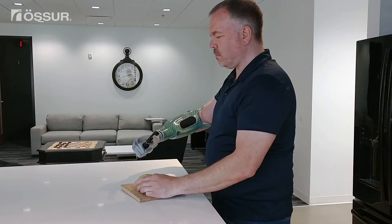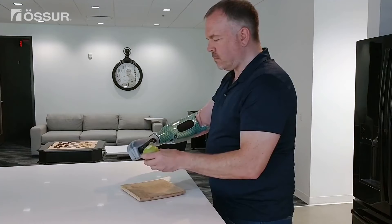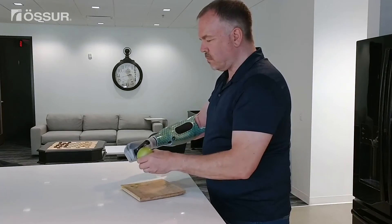Turn wrist palm down to prevent your arm from winging out. Hold the apple in your sound hand and with your prosthesis, use gentle short movements to peel the apple.